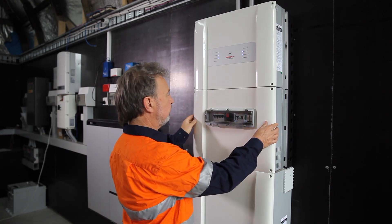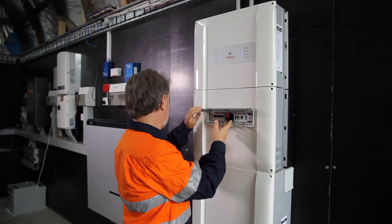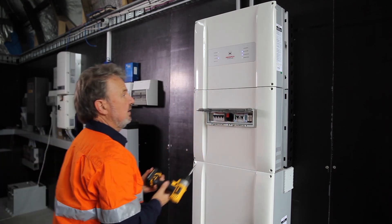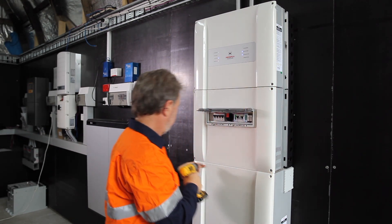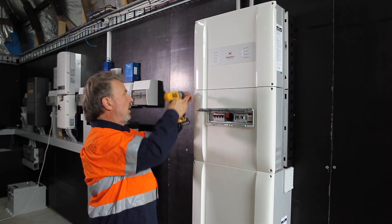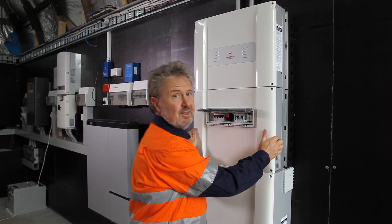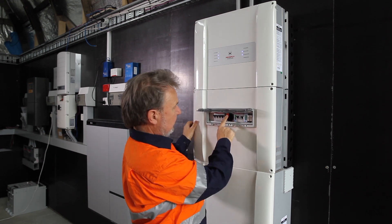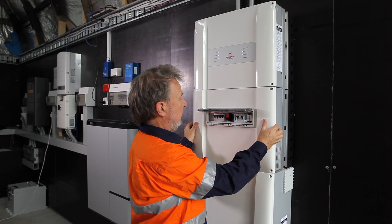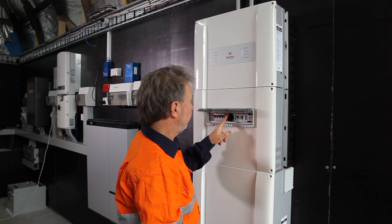in order to remove this cover, you must first turn off the DC isolator. To demonstrate that, I'll try to remove the cover while the unit's on. As you can see, I can't take the cover off because there is a cutout in the cover preventing it coming off while the DC isolator is switched on.